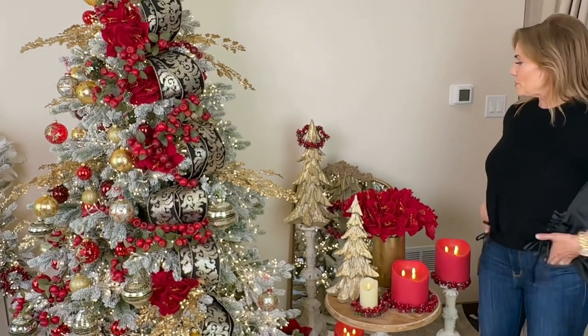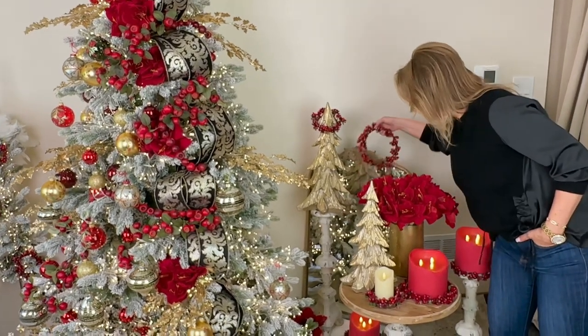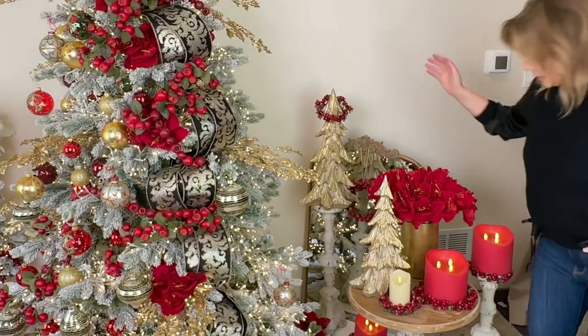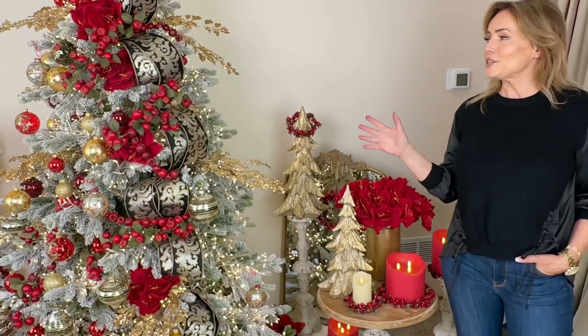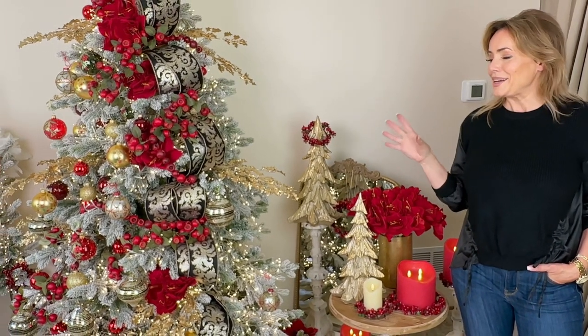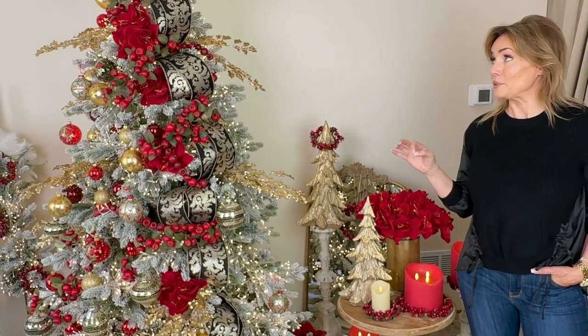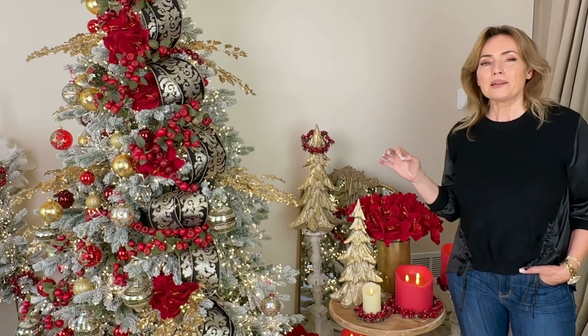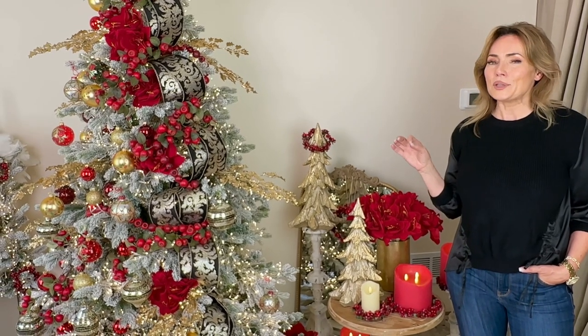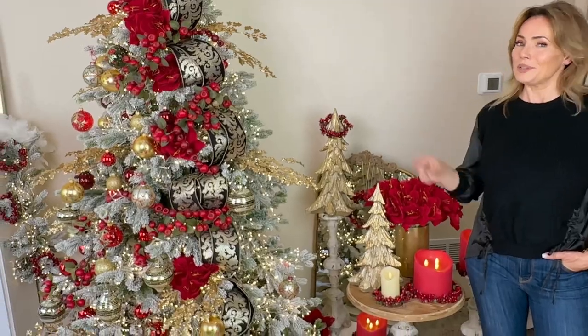So many beautiful things, so little time. More of the little candle rings, the large eight-inch candle ring hanging up — this collection is so beautiful. I cannot imagine anything in here that I would not love to have a million of on my tree. The best time to start thinking about Christmas is early, so you get all the best things — and these are going to be all the best things.